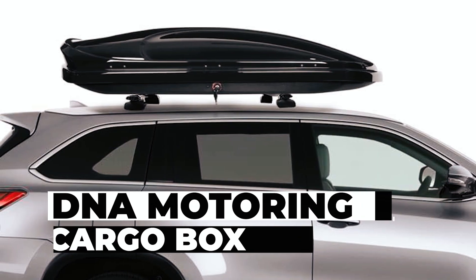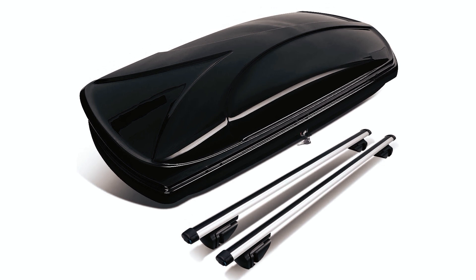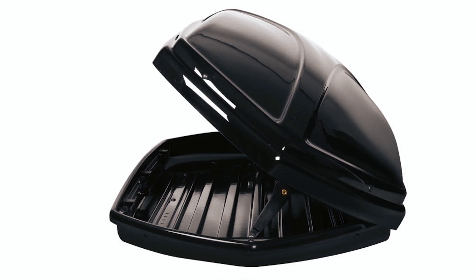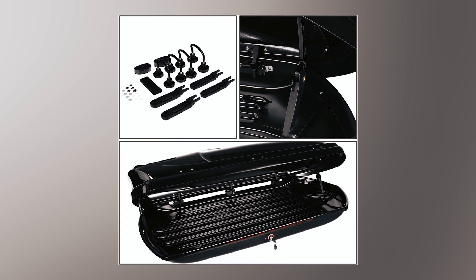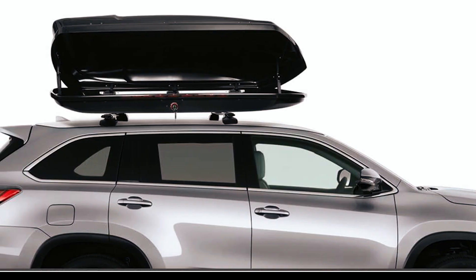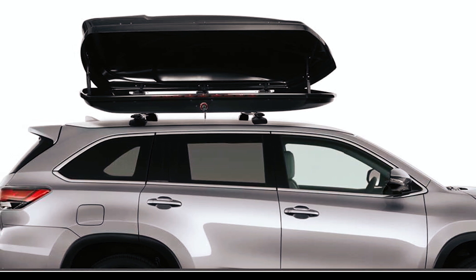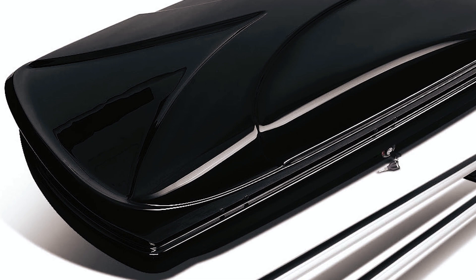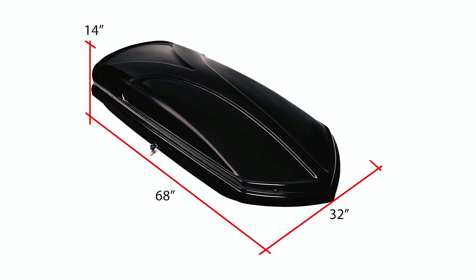DNA Motoring Cargo Box: The DNA Motoring Cargo Box is a versatile cargo solution with an ABS rooftop cargo box and a pair of universal aluminum side rail crossbars. The universal aluminum crossbars offer sturdy support, while the cargo box features heavy-duty ABS plastic construction. With a smooth black finish and non-slip bottom, it provides durability and style.